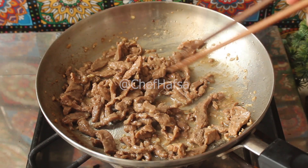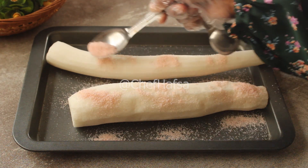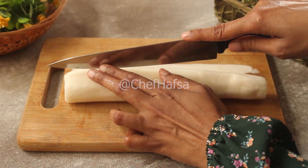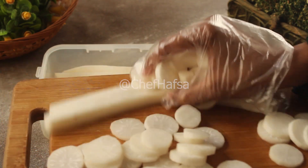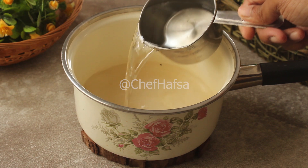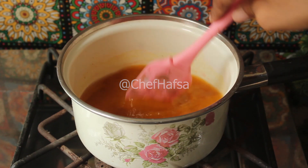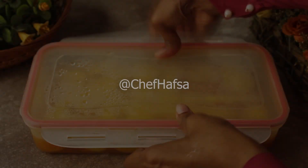Now we have the pickled radish — danmuji. I couldn't find it anywhere, so I made it myself. We salt the radish and let it marinate for about 30 minutes, then wash off the salt and dry it. We cut it into strips. In a container, add half a cup of sugar, half a cup of water, one cup of vinegar, and one teaspoon of salt. Because the pickle radish should be yellow, we add turmeric — or you can use food color for a natural yellow. Pour the mixture over the radish, cover it, and in two days the pickle will be ready.